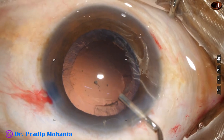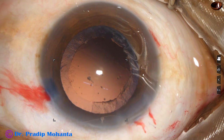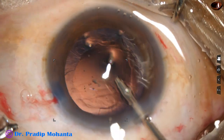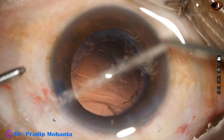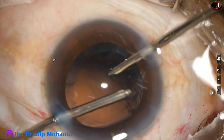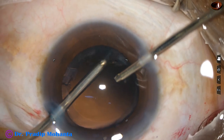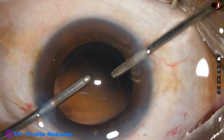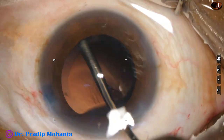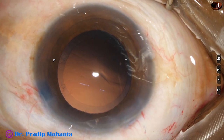Viscoelastic is injected into the anterior chamber. In this case I am going to demonstrate the use of bimanual irrigation aspiration. With bimanual I/A we can reach all parts by changing hands, but in this case you will see that I will not need to change hands. Cleanup is started from 12 o'clock, now at 8, 7, 6, and 4 o'clock. Cleanup has been done in one go; change of hands was not necessary in this case, but it can be done if required.